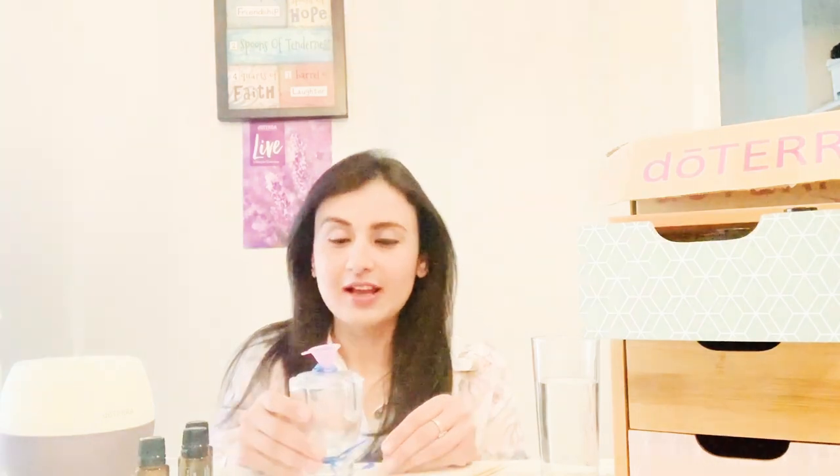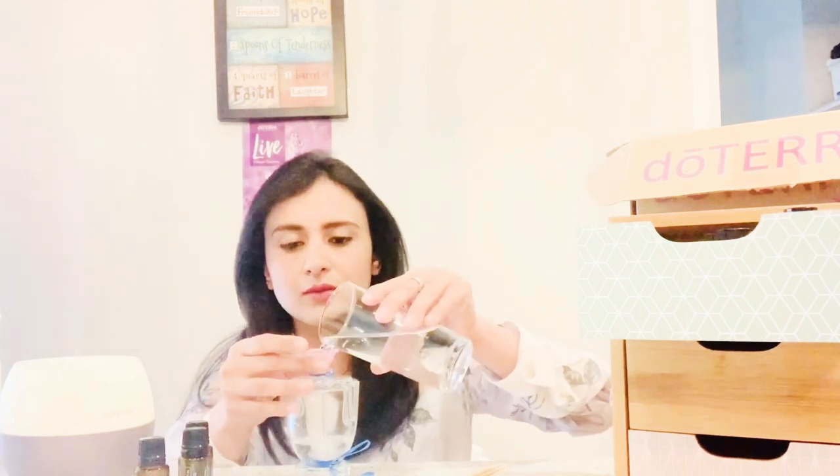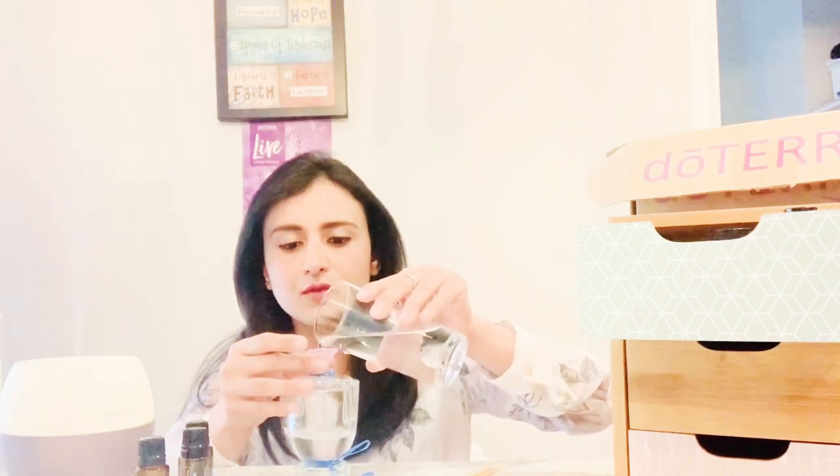This bottle is my husband's Invictus perfume bottle — it was empty, so I cleansed it and removed the inner part, and now it's good for us to use. I'm going to fill it with distilled water — we're going to fill it about three-quarters full. This is a 100ml bottle.